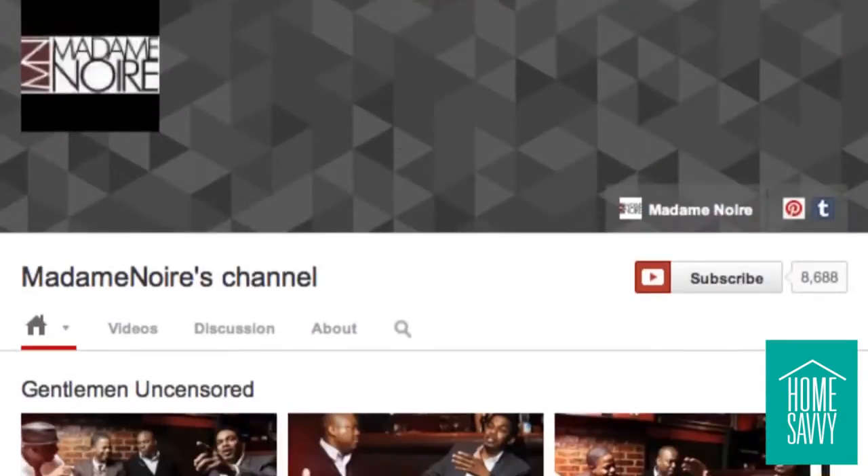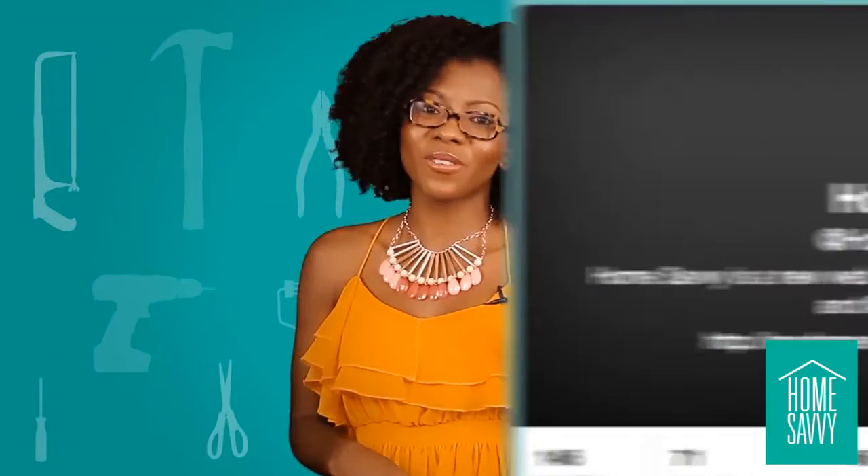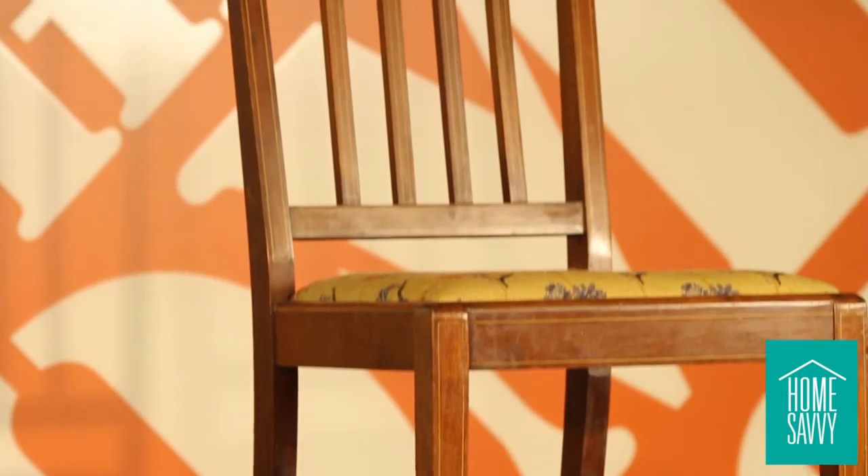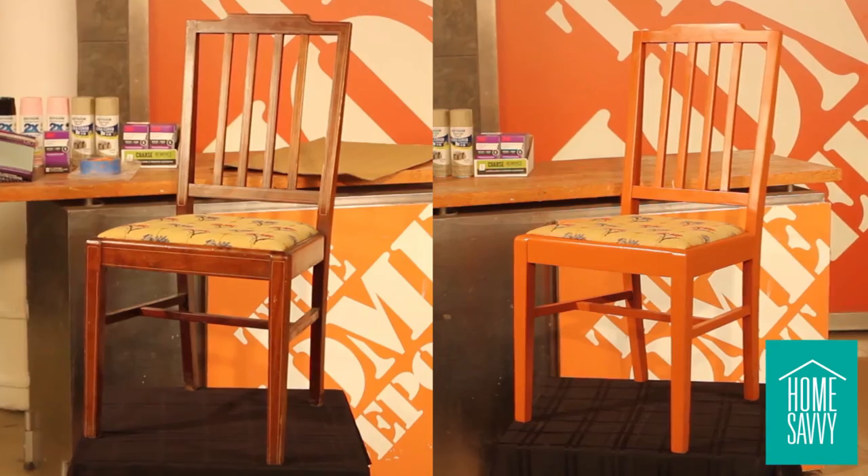Here's how you can enter for a chance to win a $200 gift card to the Home Depot. Step one: follow Madam Noir and subscribe to our YouTube channel. Step two: tweet us using the hashtag Home Savvy Show and send us pictures of your vintage piece of furniture that you would like revamped.